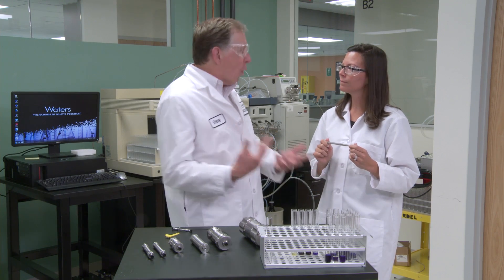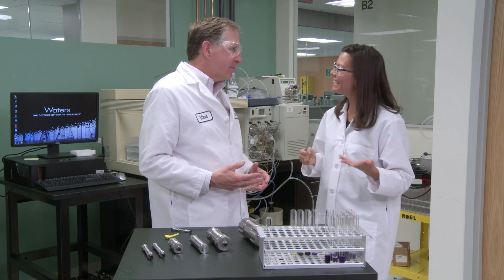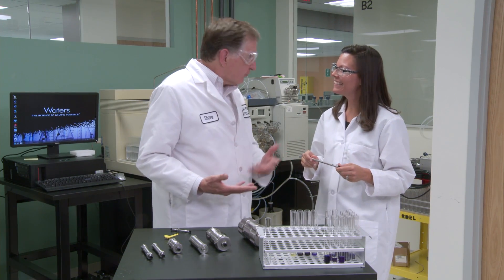It's kind of like wine and cheese — but no eating in the lab. Could you show me an example of this? Well, let's go take a look. Great.